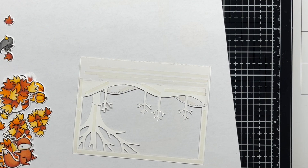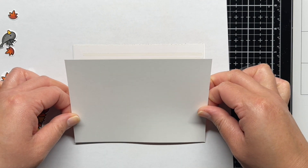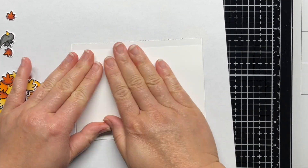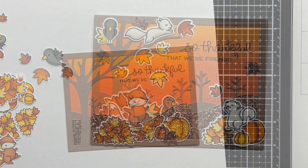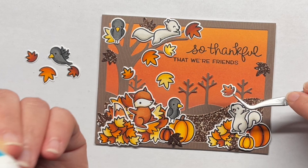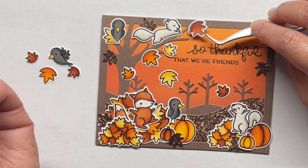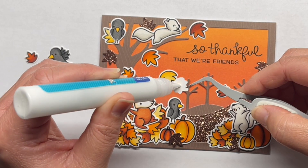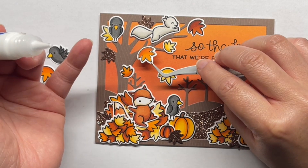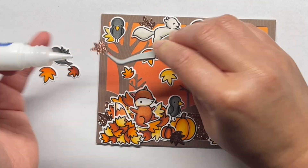Then I adhered my blended panel to the frame to create my card background. I adhered that to a top folding landscape card base and then started to build up my scene. I ended up die cutting a few leaves from the leafy tree backdrop portrait set from the same autumn sparkle cardstock and arranged all of my images to create my scene. I used a mix of liquid adhesive and foam mounting tape to adhere everything together, using foam mounting tape for the critters and some of the leaves just to give the card a little more dimension. I also added a few leftover leaves and a bird to the inside of the card to carry the design through the entire card.